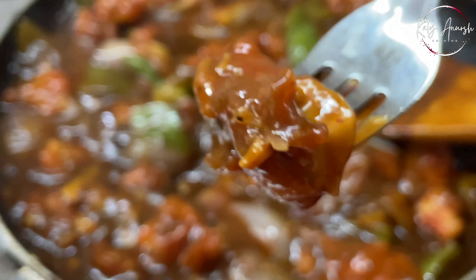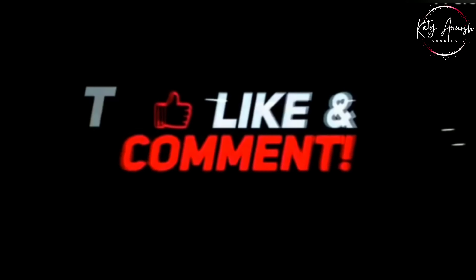Thank you for watching. Subscribe to my channel. Thank you, bye-bye.